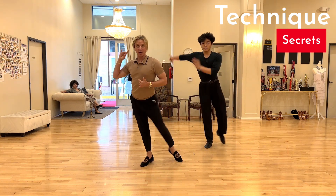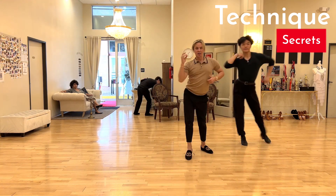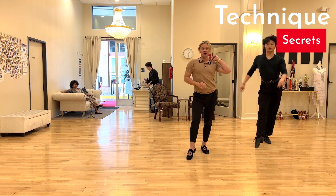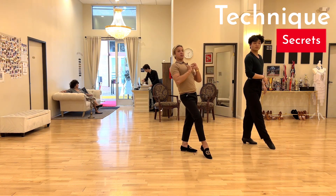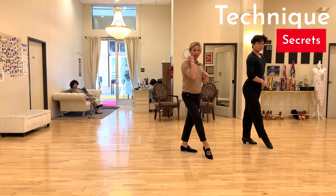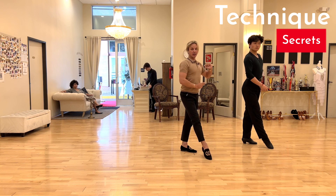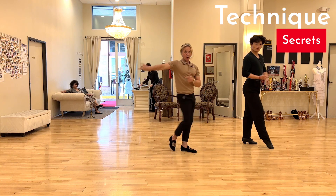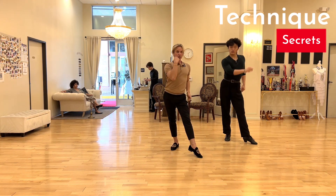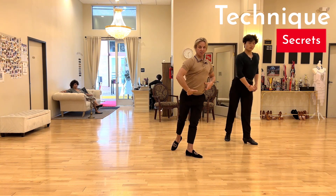Let's try again: upper body leading — two, three, and cha-cha-cha. Now for the back replace — you would never want the upper body to lead your back step. Upper body is used for forward and side actions, never for the back. If you want to go back, we're going to send our center back through the standing leg.